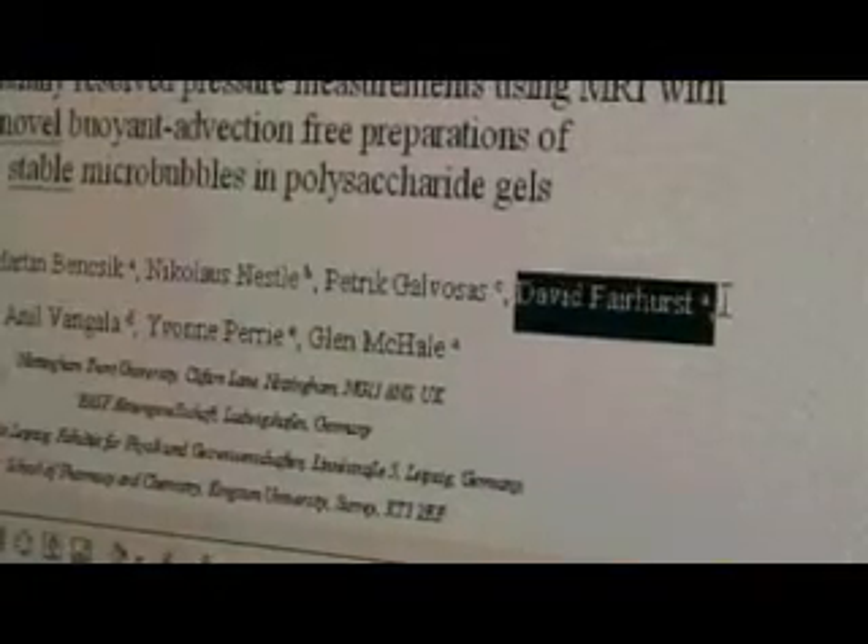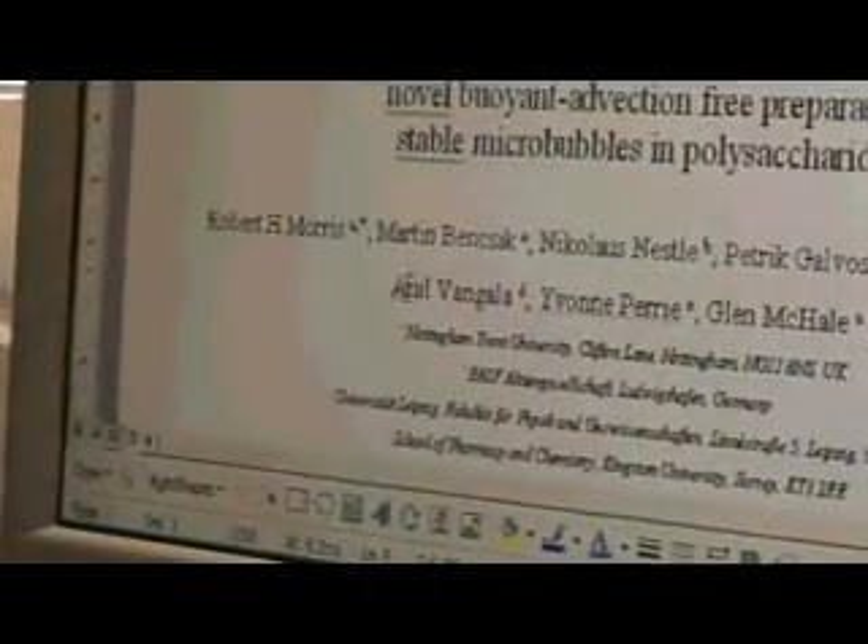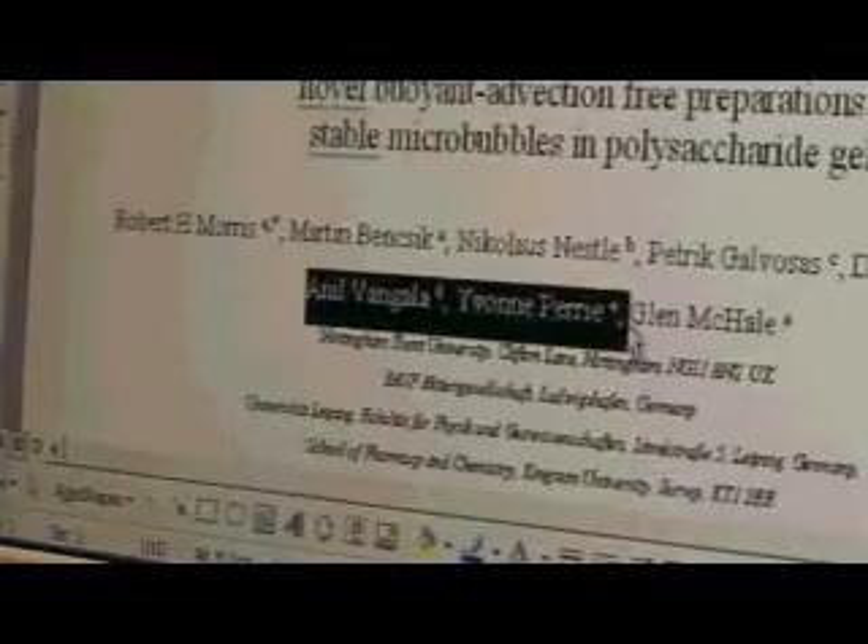Then you needed to prove that the gel had got thick — you want it to be thick to trap the bubbles but you don't want to hurt the diffusion. So there's a guy here, Dave Fairhurst, who's got an instrument for measuring the viscosity of stuff. We made some measurements and then our interpretation of them was a bit loose, so we got him on board and he helped us draw some good science out of that — so then he was added. Then there are the two people that make the micro bubbles for us, so they're on there too.